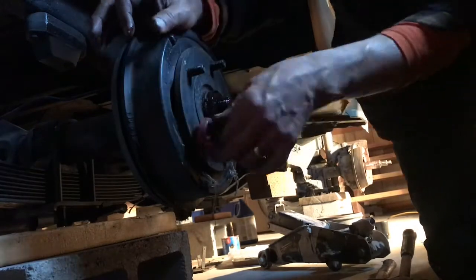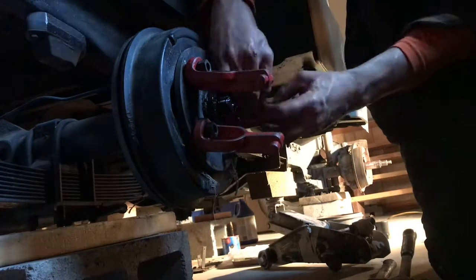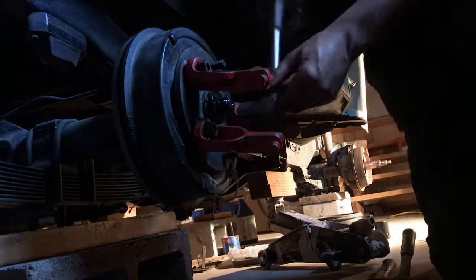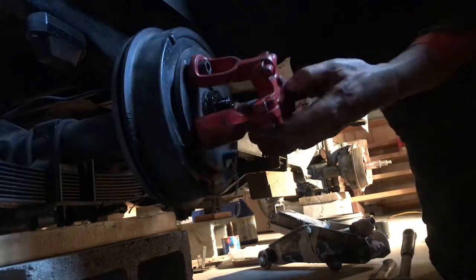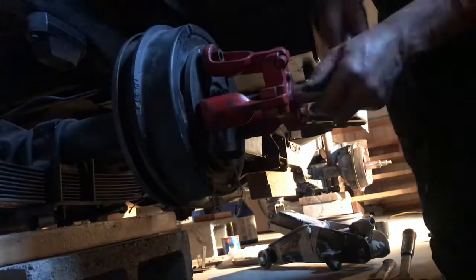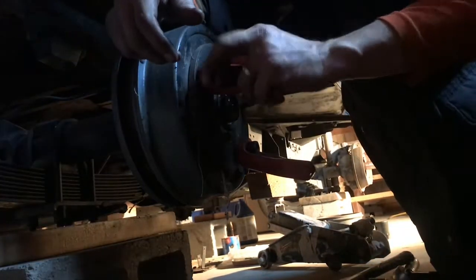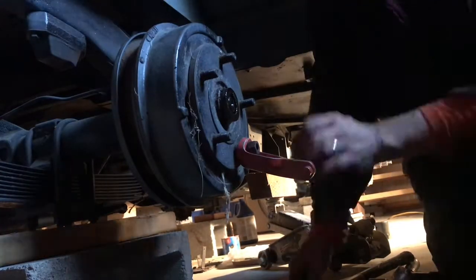The next thing is to pull the hubs. I was very fortunate — I purchased a heavy-duty hub puller on eBay, and actually had no problem at all pulling all the hubs, which is surprising since it's probably been about 30 years since these hubs were pulled. But again, absolutely no problem, and I hope that's the same for you.